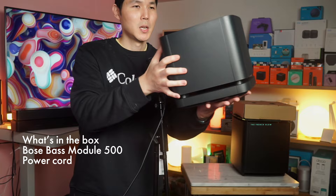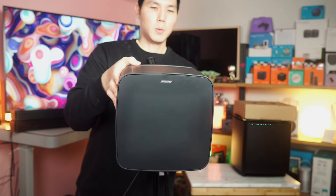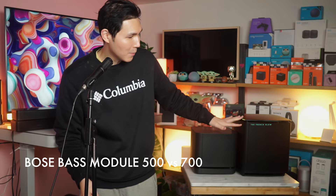That's the entire unboxing, and this is what the Bose bass module looks like. You can see the top is as such. It is pretty much a very durable plastic — this is not gonna have the glass that you get on the 700. Here is your 500, and here is your 700. You can see that the 700 has this tempered glass top. This one is about 11 pounds; the 700 is gonna be closer to 30 pounds, so a lot heavier.